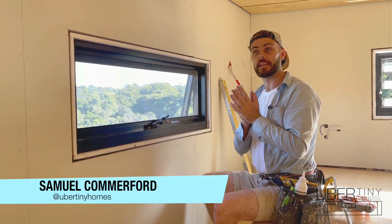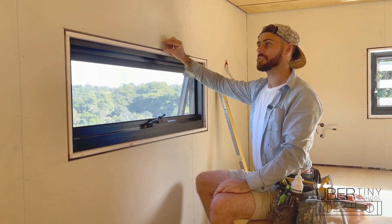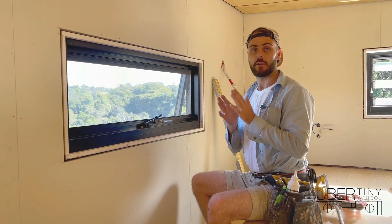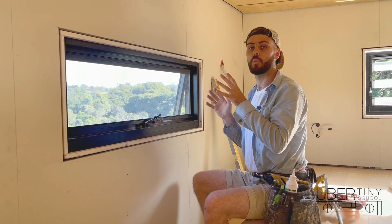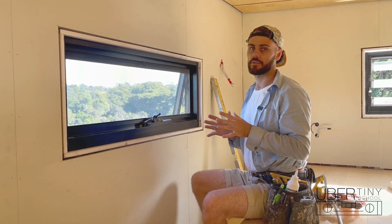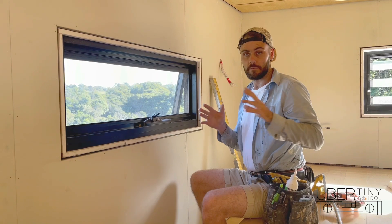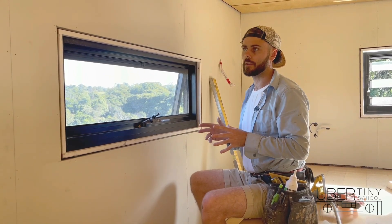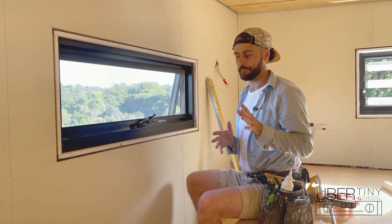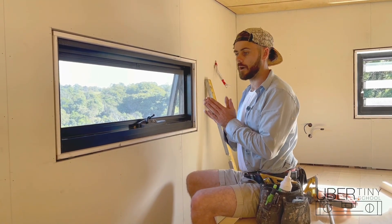We are ready for our fix-out on the inside of our tiny house. A fix-out or fit-out is putting architraves around the windows, skirting on the floor, and any other bits of timber trim that we nail around the house. We're starting here with some window architrave. I'm going to show you the system I use to measure, cut, and nail the architraves. There are a lot of different ways to do this — no right or wrong — but this is the way I've learned, and I've found it's a lot quicker than other methods. The walls are already shaded and the windows are in, so now it's time for architrave.